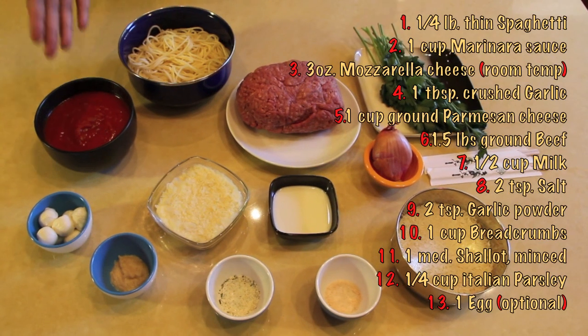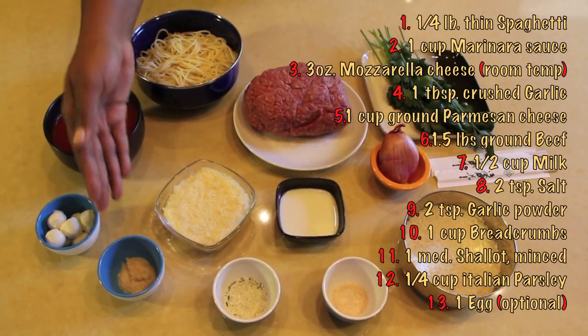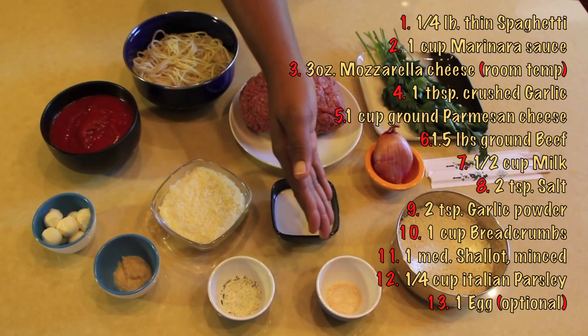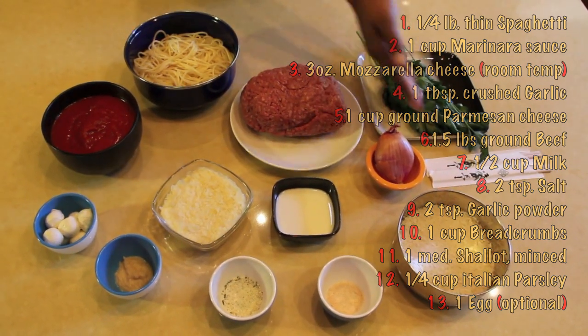The ingredients: thin cooked spaghetti, marinara sauce, mozzarella cheese, garlic, parmesan cheese, ground beef, milk, garlic salt, garlic powder, breadcrumbs, shallot, Italian parsley, and chopsticks.